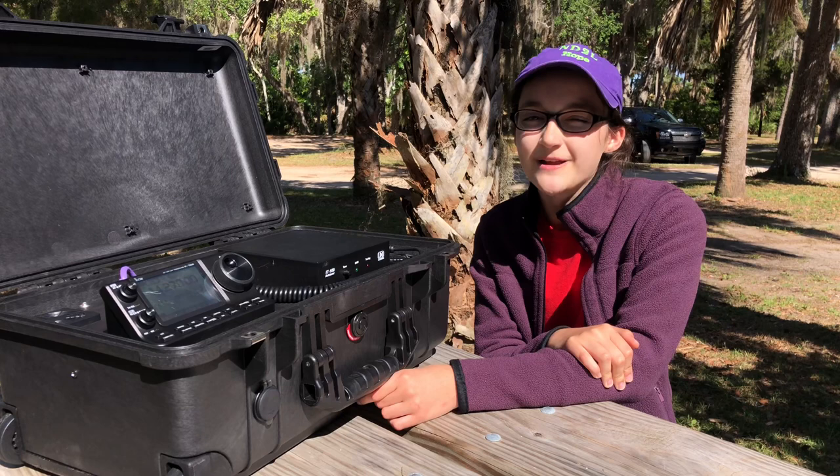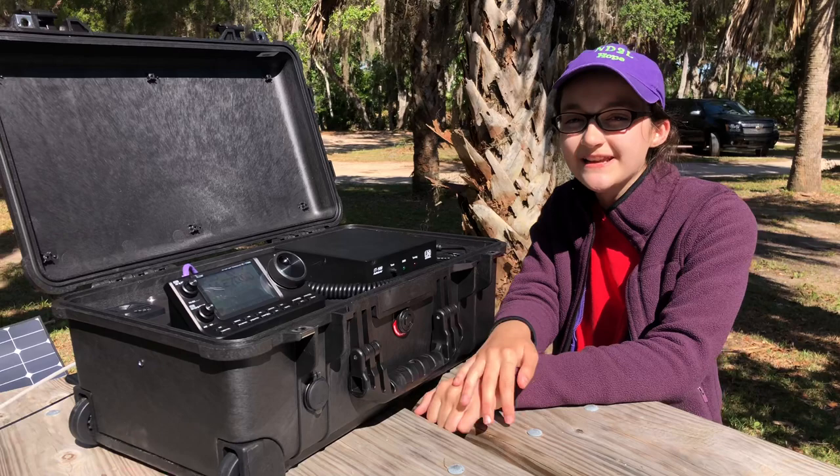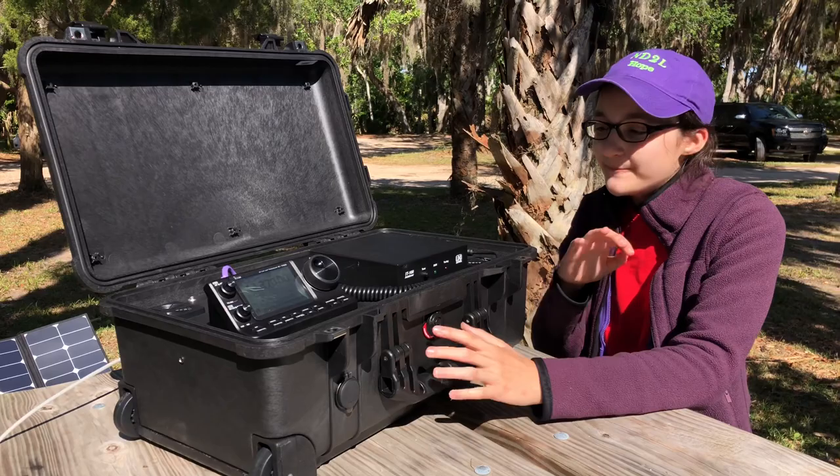Hi, I'm Hope, November Delta to Lima, and hi everybody on Facebook, or welcome to hamradio.world if you're watching there. If you are watching on Facebook, don't forget to look for the link in the description to our YouTube channel so you can go over there and like, share, subscribe, and ding that bell for notifications, because you're gonna want to.